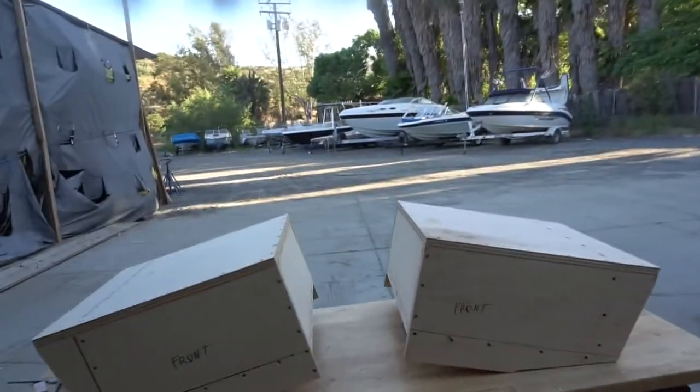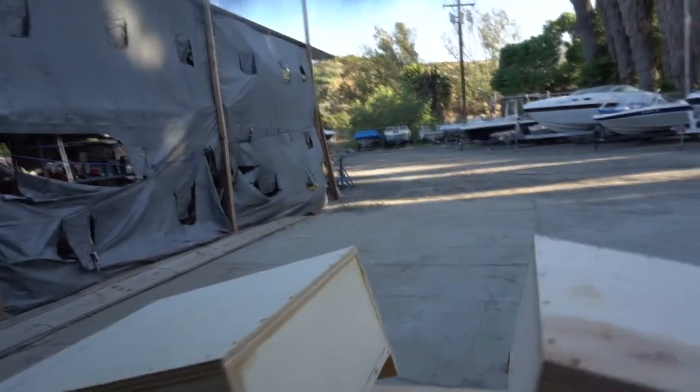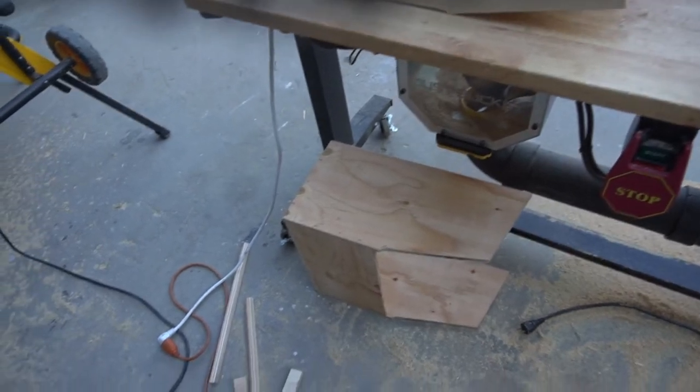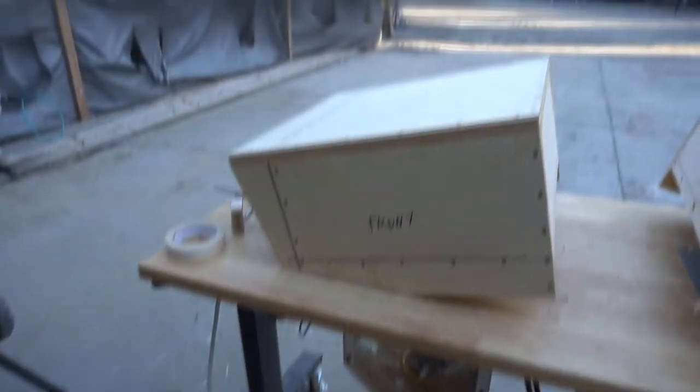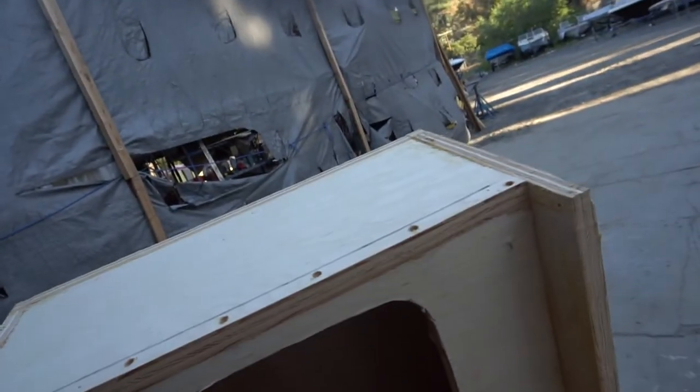I didn't get to film the making of these, but these are our hidden subwoofer boxes for our Carrera boat. We took out the original seat stand and made a template, then used it to make these boxes. We made them out of 3/4 inch plywood so they won't fall apart as quickly as MDF.